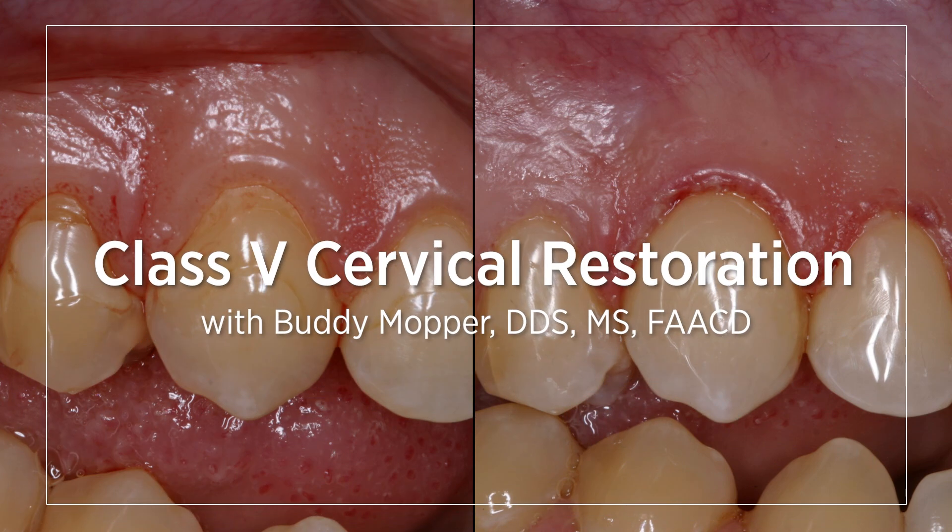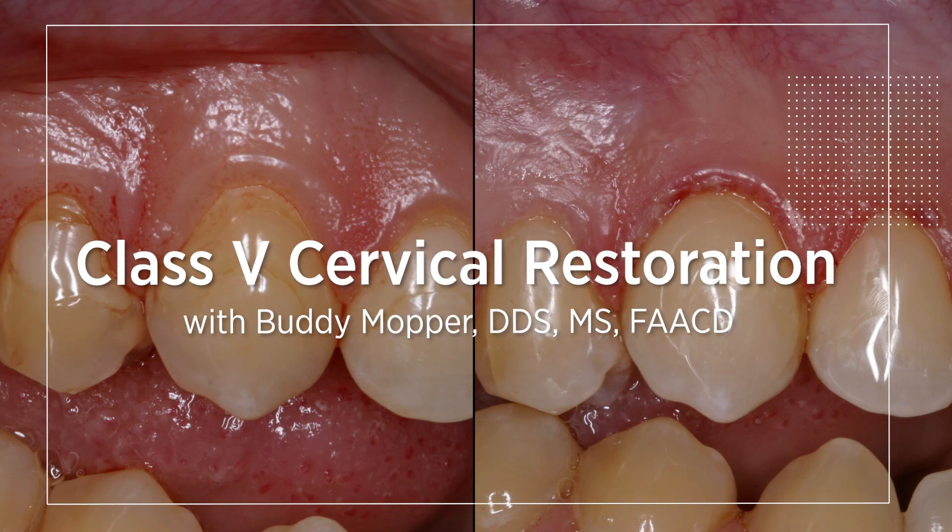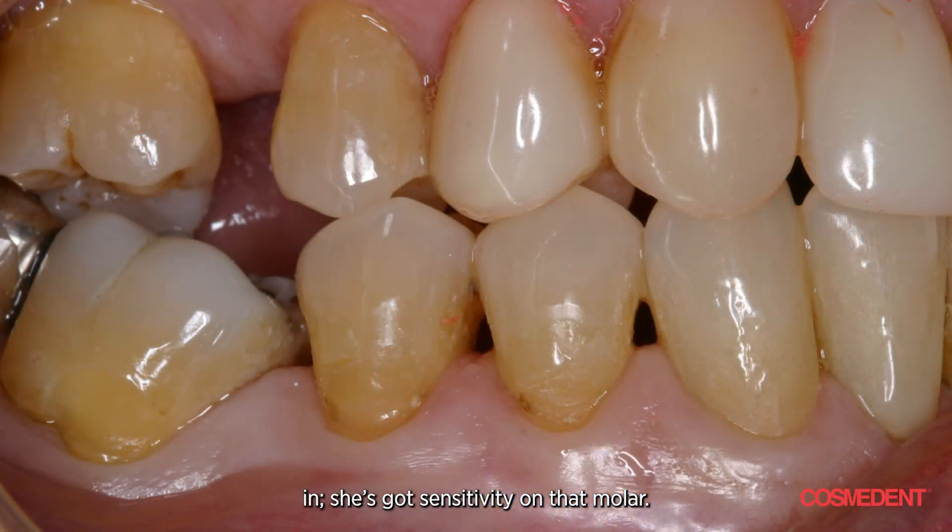Let's talk about cervical restoration. Here's a case: an older lady comes in with sensitivity on her molar, and she doesn't like the way the others feel. So we're going to take care of them. You've got three of them here — the two bicuspids and the second molar.